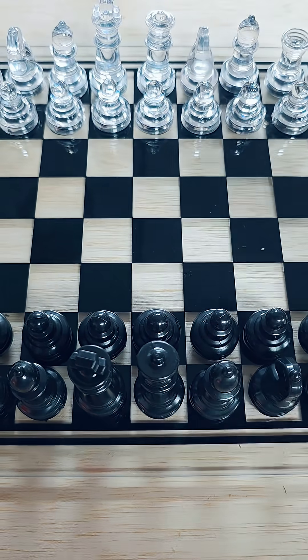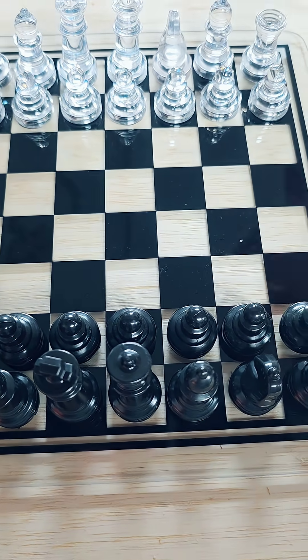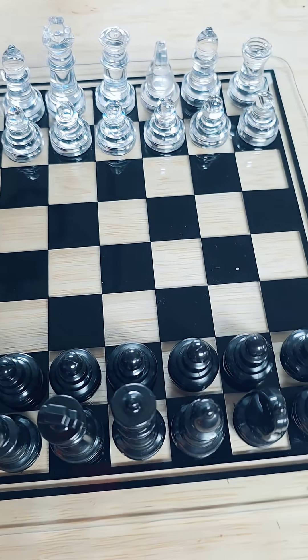I picked up this casting flask off of Amazon so I could cast small objects, and I decided in order to learn the process I'm going to be replacing every piece on this chess set I have. So I'm going to be casting each piece out of copper and replace them one by one.